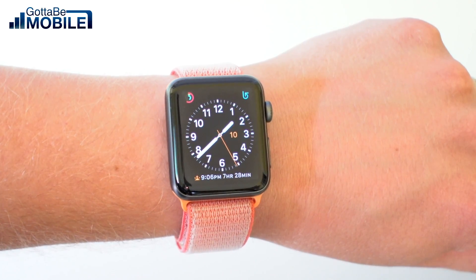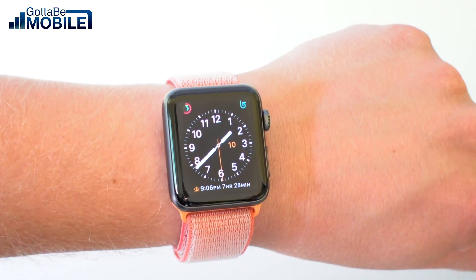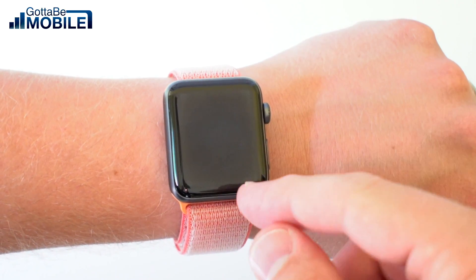This is how to change your Apple Watch face and customize it. I'm Josh Smith with GottaBeMobile.com. I'm going to show you what you need to know to make your Apple Watch all your own.